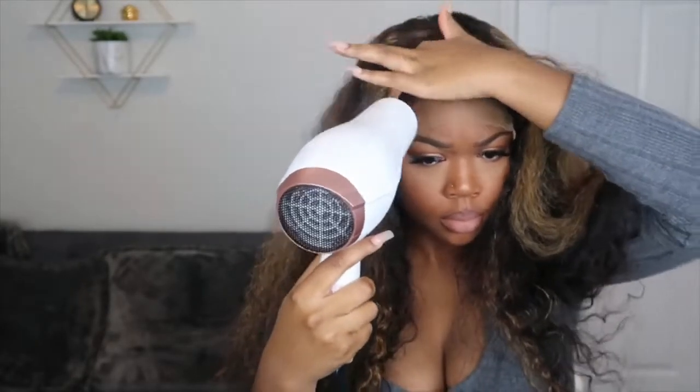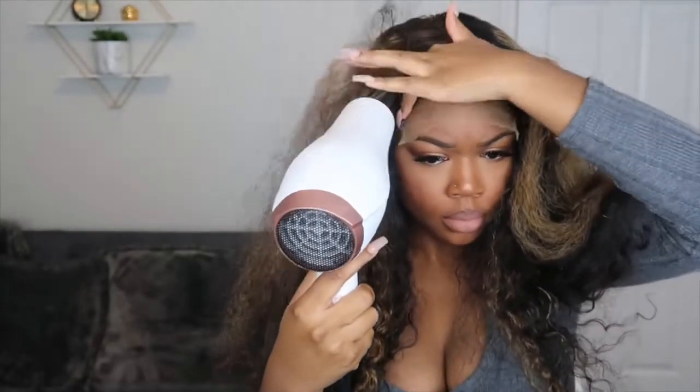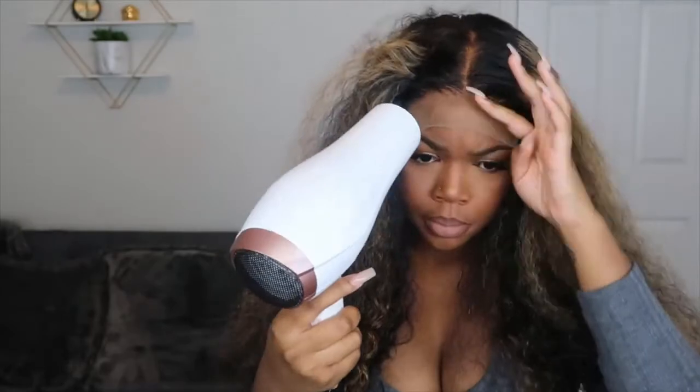Now I'm going to flatten up the top of this wig. I'm going to take my hot comb and this wax to make sure it's super flat, and then I'm going to do my install using the Got2Be glue spray.